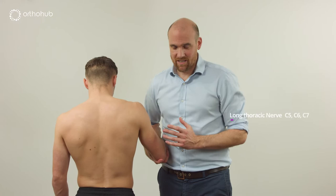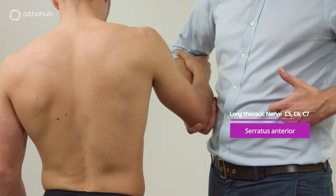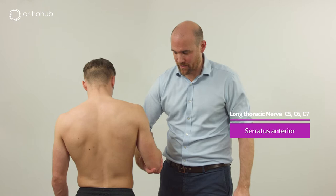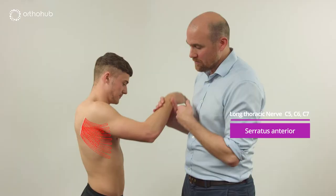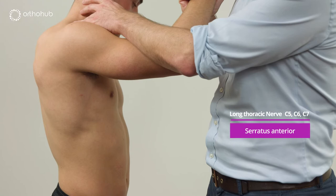One muscle not yet examined is serratus anterior. We can see its interdigitations from the front, that zigzag down, with the muscle and tendon attaching onto the pole of the scapula. We don't need a wall to examine it — we cradle the arm and ask Louis to try to push forwards. We can see the tendon as Louis stabilises the scapula, and the muscle firing and stabilising it.